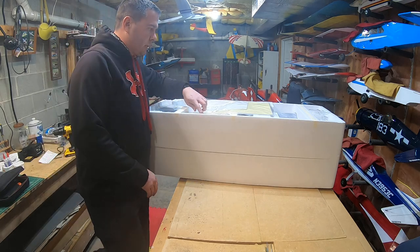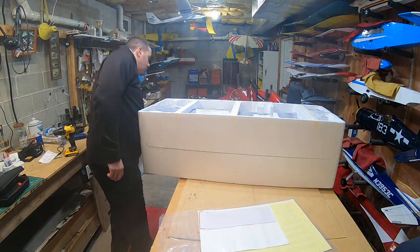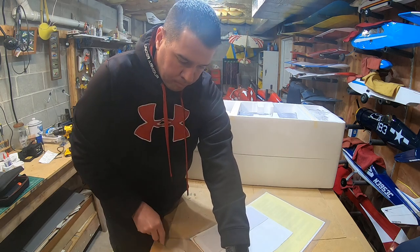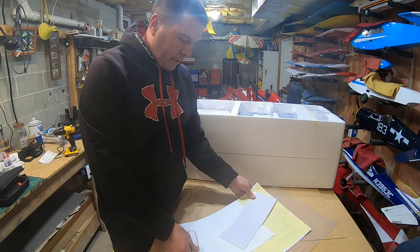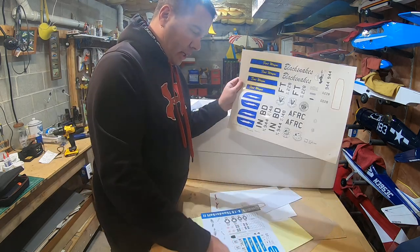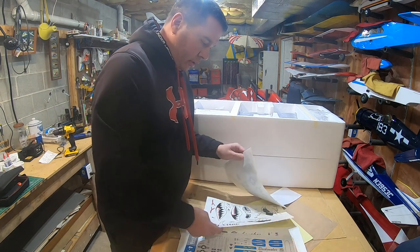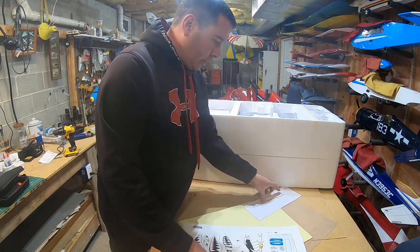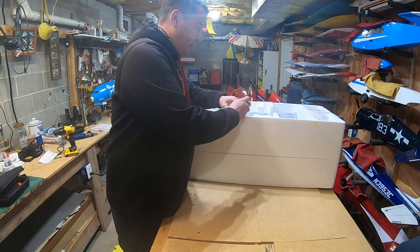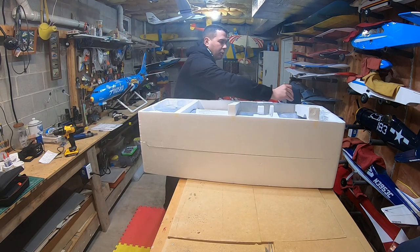Nice box as always, dual layers, top slides right off. We have our sticker packet for liveries. There are three different liveries that come with this model: the Black Snakes, the Flying Tigers, and one more. I think I'm going to go with the Black Snakes. There are lots of different decal options. I don't think I'm going to customize the paint scheme — I'll probably just do some rivet work and weathering. I like the scale gray appearance.